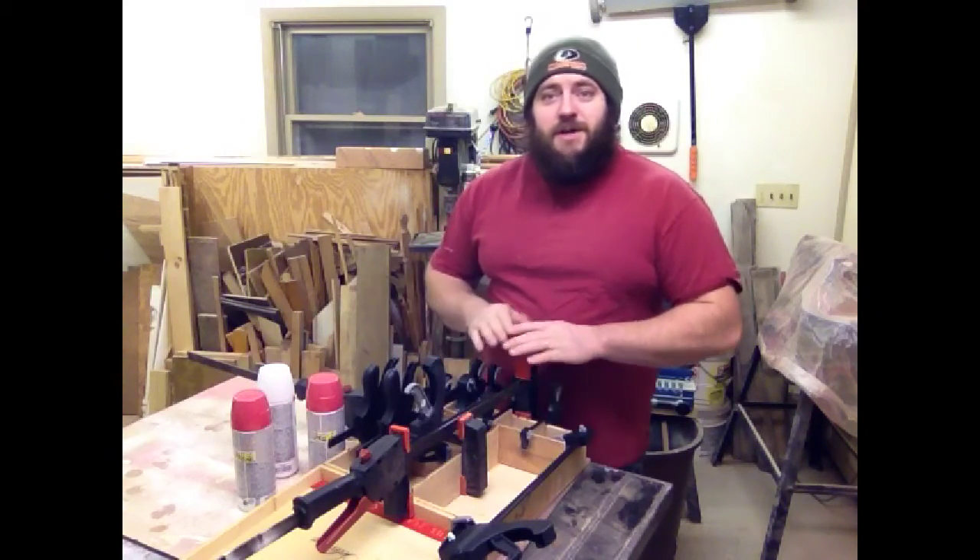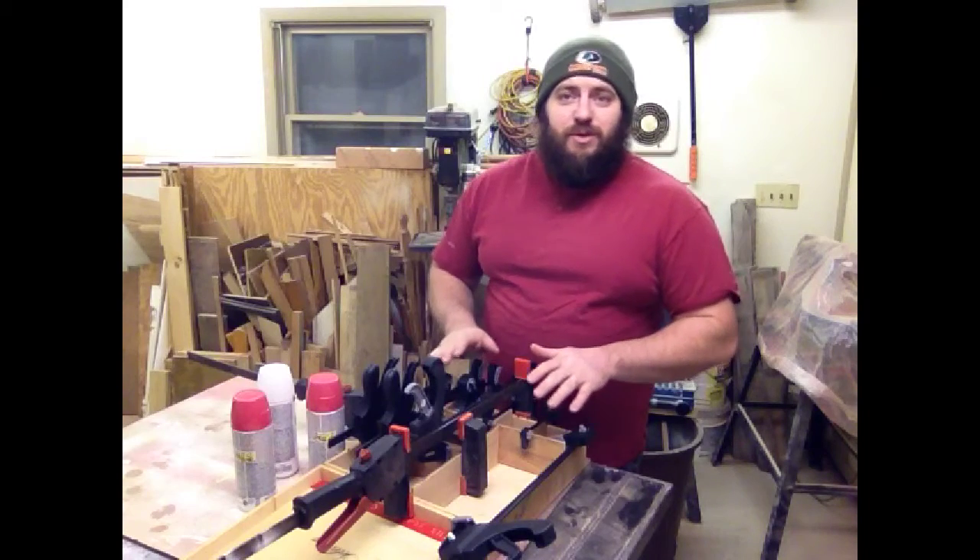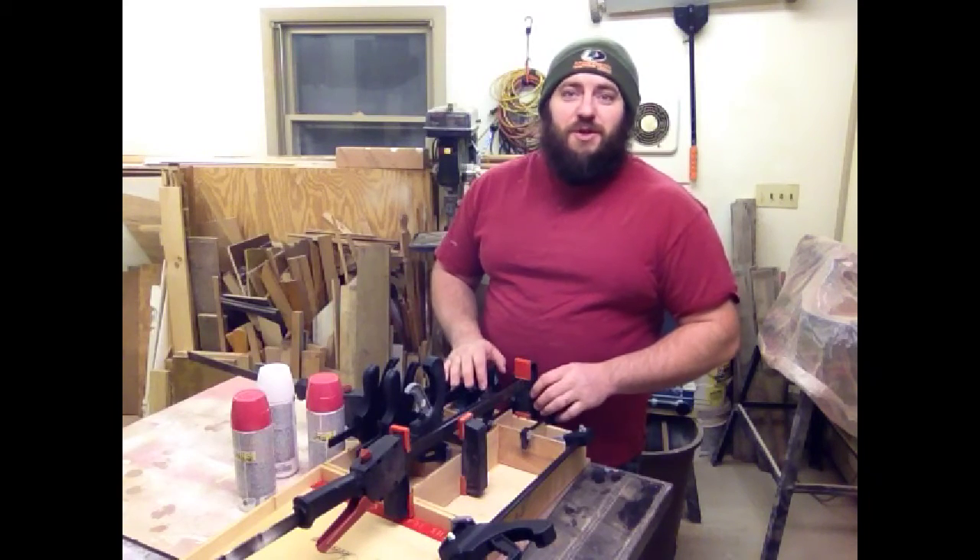Now I'm going to take these clamps off and sand everything off smooth that might have a sliver or two left on it.